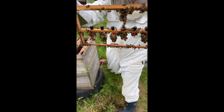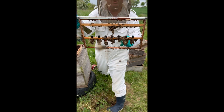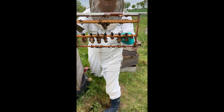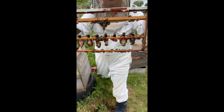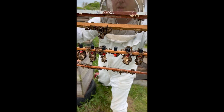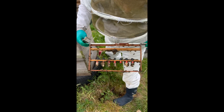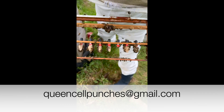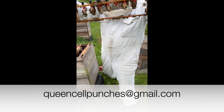So we have five queen cells — this one's obviously failed — six queen cells, and the other ones have all been successful. So these need to stay in a bit longer. That's all we needed to see.